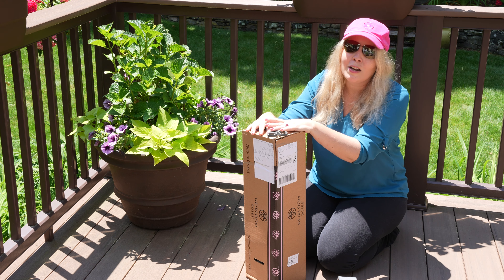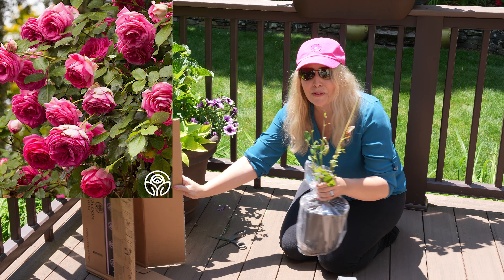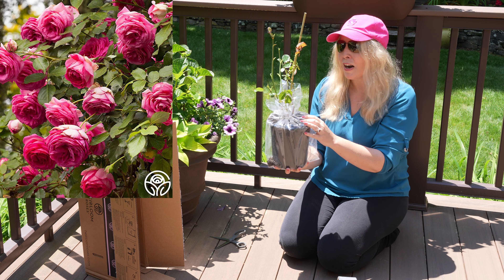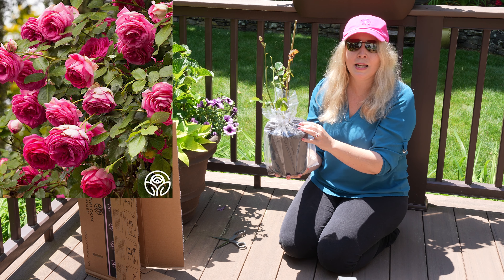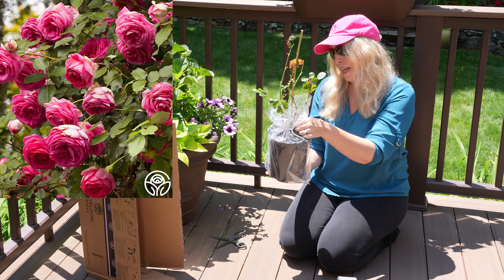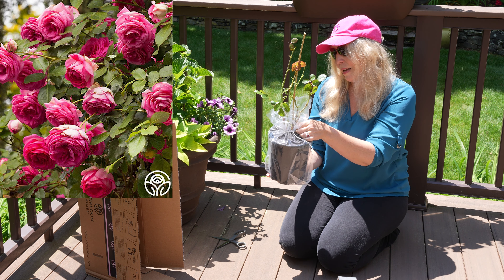It has the directions here. I was wrong — it's not coming bare root, it's coming in a pot, which is absolutely fine too. So this is from Heirloom Roses. They are not a sponsor; they came highly recommended to me. And this is my Eden Climbing Rose.